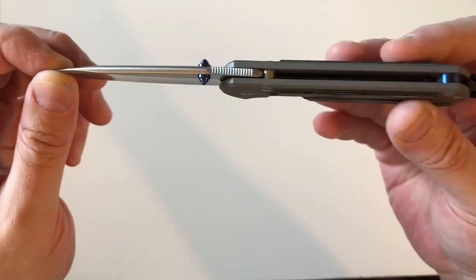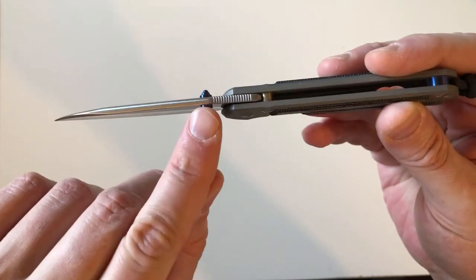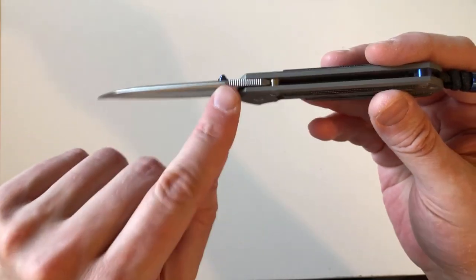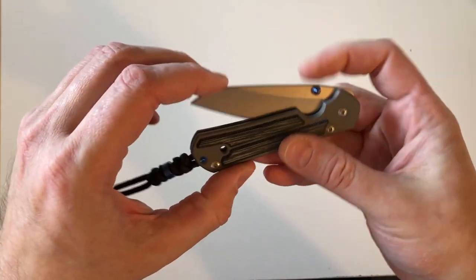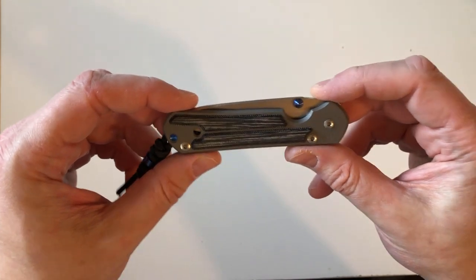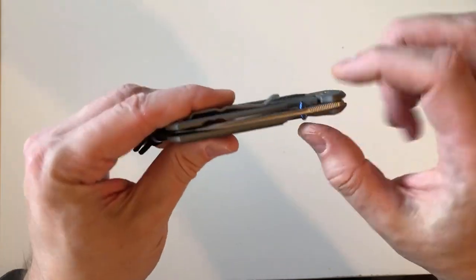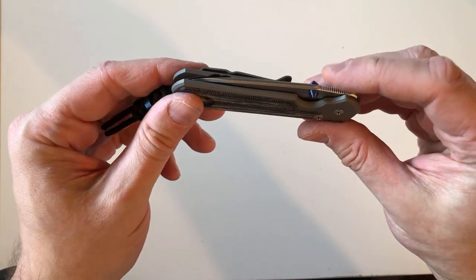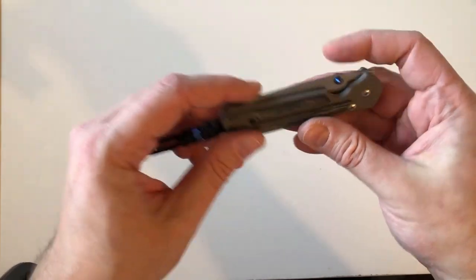I want to clarify: the blue double studs are why the knife took three extra months to produce. A micarta-inlaid Sebenza 21 is normally about a six-month lead time, but because I did the special alteration — blue hardware double lug — that added three months, bringing it to nine months total.